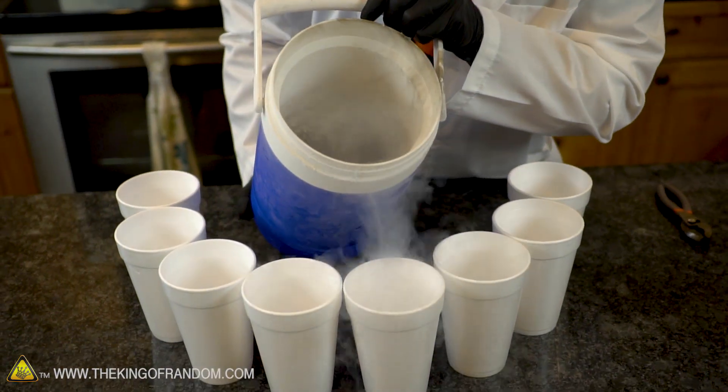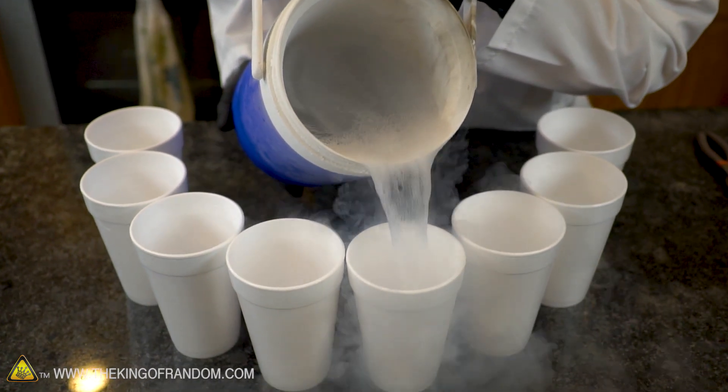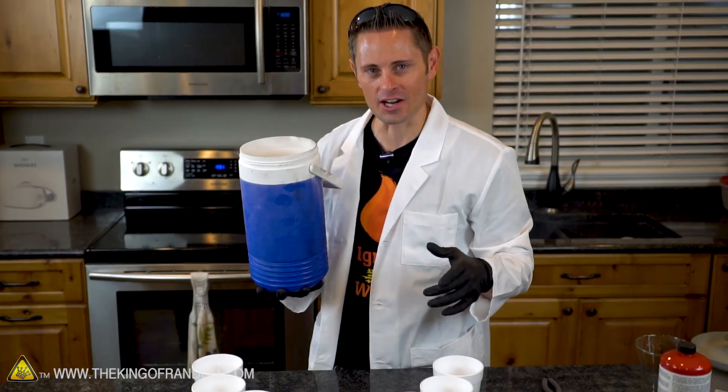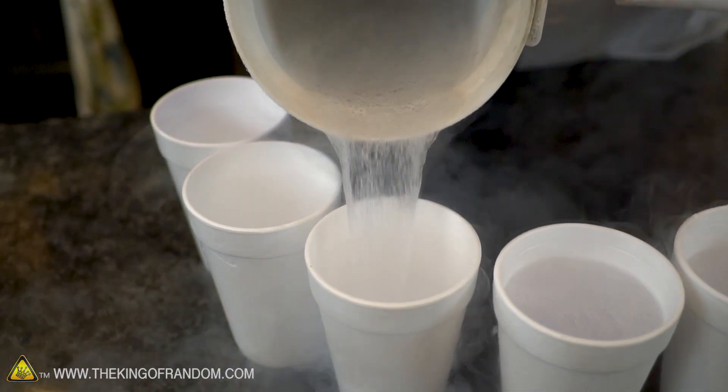Now that we've got our styrofoam laid out on the counter, we're going to take our liquid nitrogen and fill each of them up individually to the top. We're pretty much just going to step back and let them sit for 25 minutes. Styrofoam acts as a really good insulator so we don't lose nearly as much nitrogen filling these up as we would with any other container. And the best part is this nitrogen is all homemade.